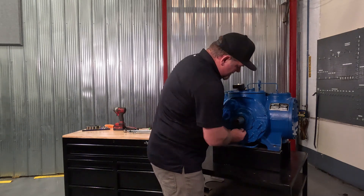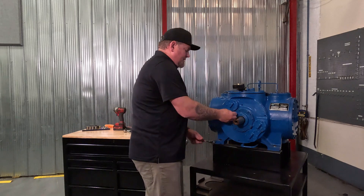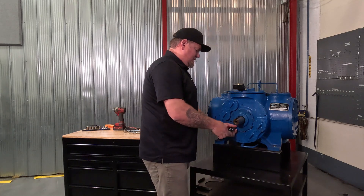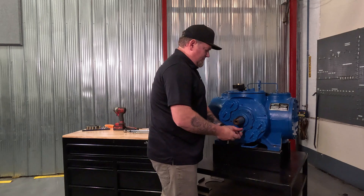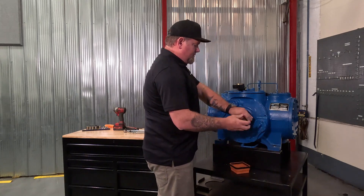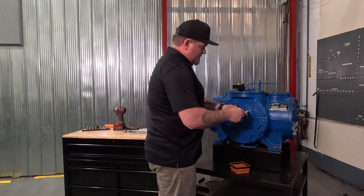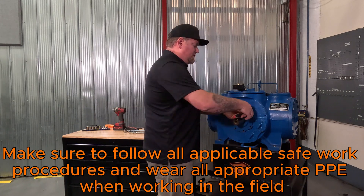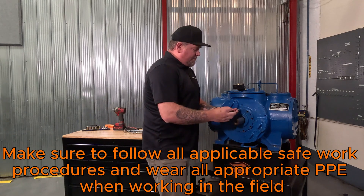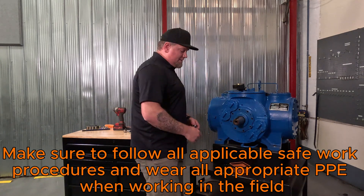The first step, of course, is going to be to remove the seal cover. When you do a seal change, like any other service, you need to make sure that you go through all your safety procedures, your safe work procedures — the machine is locked out, isolated, depressurized, and ready and safe for work.